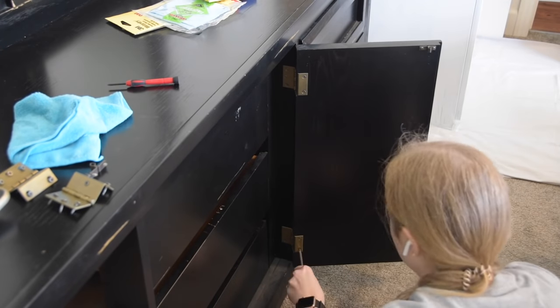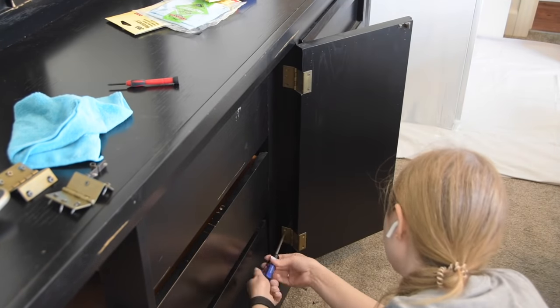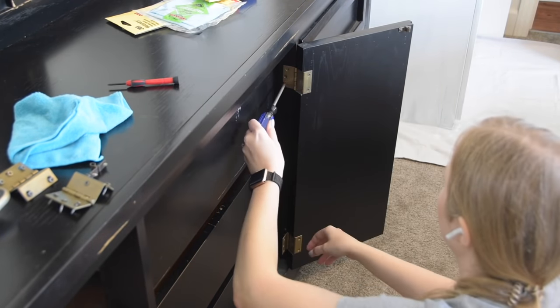I also decided to remove all of the hardware instead of trying to tape it and then just paint around it. This way it'd be easier for all the painting and it would be a cleaner finished product.